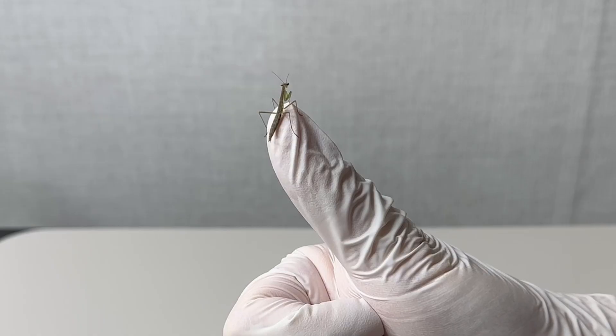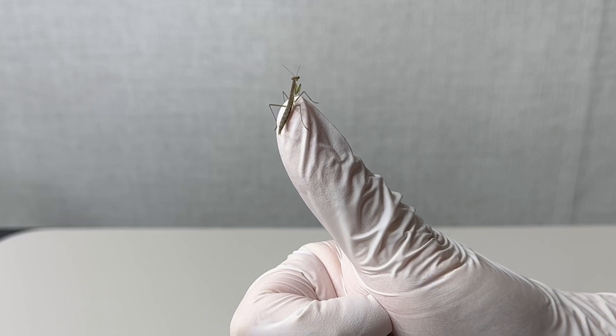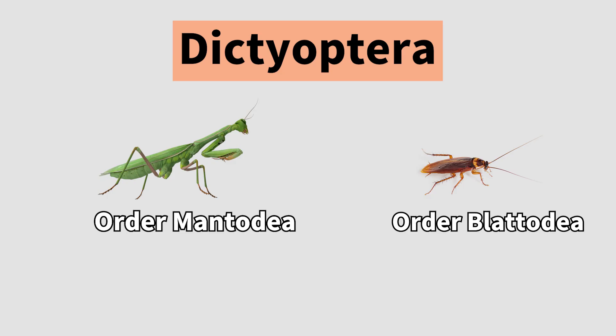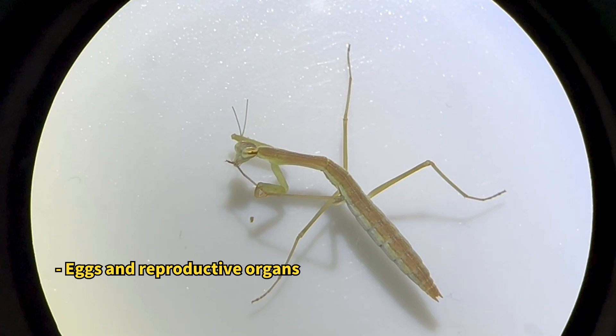Did you know that the cool and cute Alexander is taxonomically very close to cockroaches? Indeed, praying mantises, like cockroaches, belong to the insect family Mimidae and share many similarities in body structure and behavior.